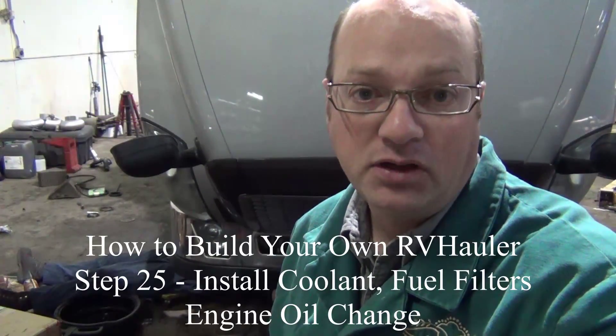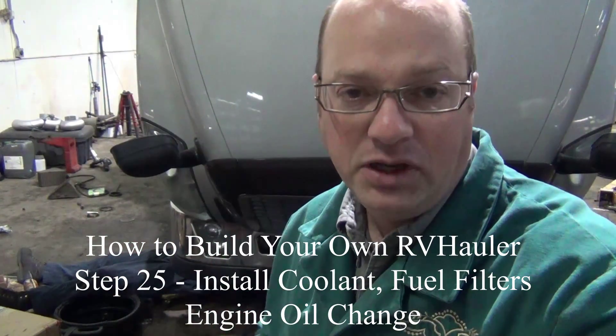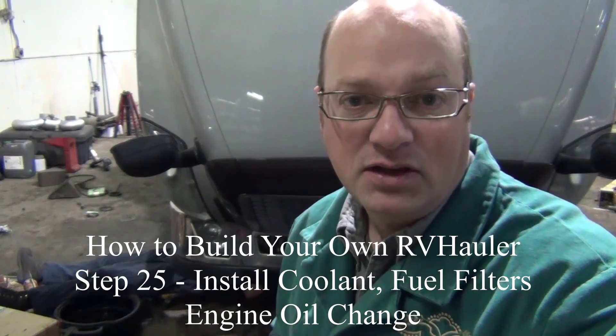We're going to work today on the last remaining maintenance items. We've got some coolant to put back in, engine oil, and some filters that I want to show you that need to be changed on the truck — including a couple that people tend to miss. Let's take a look at the maintenance that Kevin's going to do today.